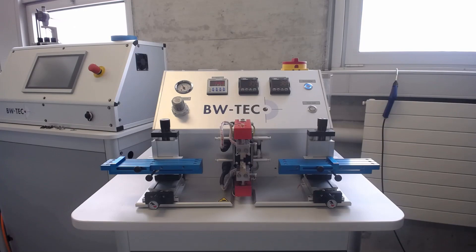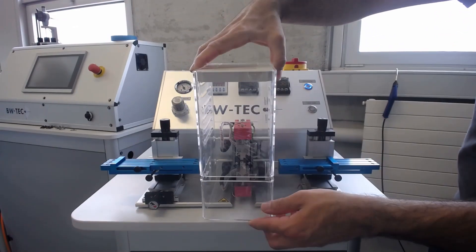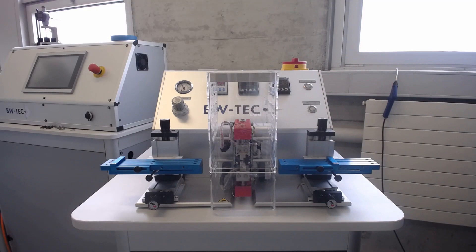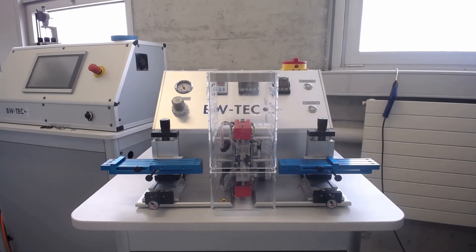A process on this machine looks as follows. We put back on the safety cover and start the heating, waiting for the machine to fully heat up. As soon as the temperature is reached, we can put in the product and by pressing a foot pedal, close the die and start the timer.